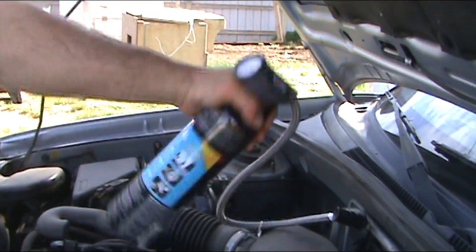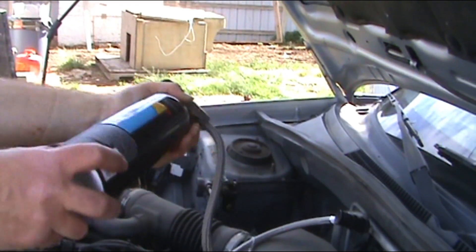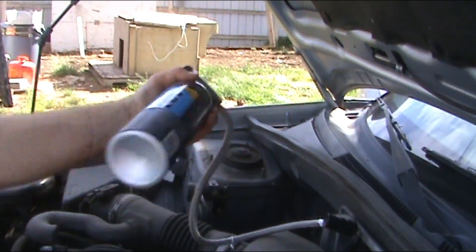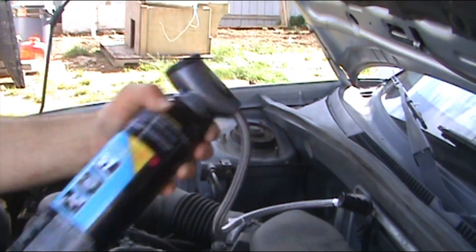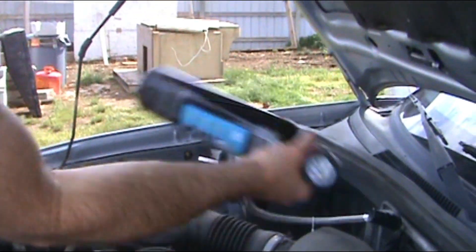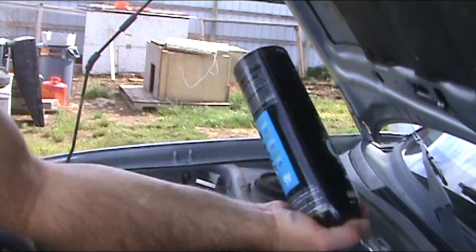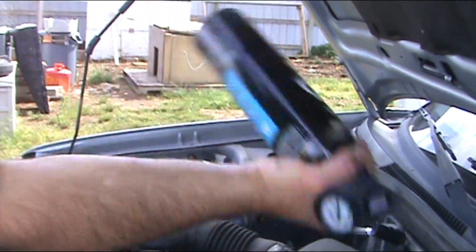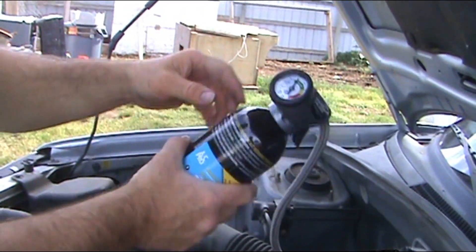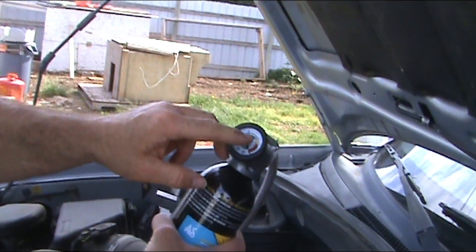I figured it would take the whole can, maybe even a little more because this thing was completely empty. Still feel a little sloshing around in there — still in the low. I think my can is about empty. It's not getting cold anymore, so yes, it is empty. I am still in the low — I'm at 30, and you can go up to 50 on the gauge.